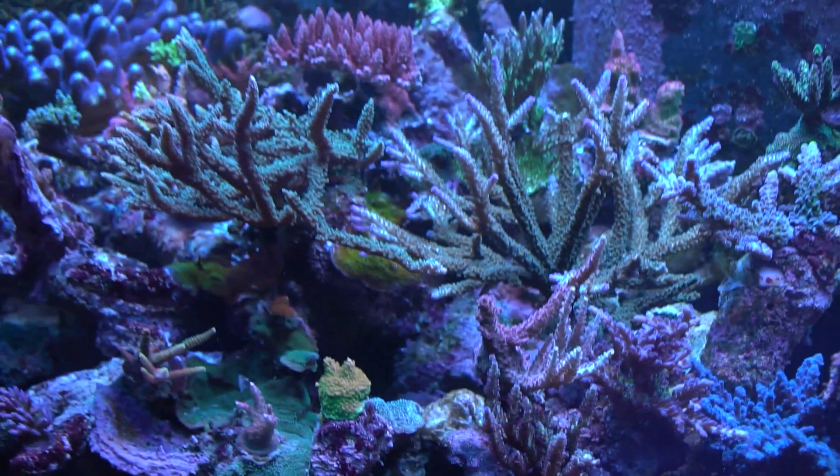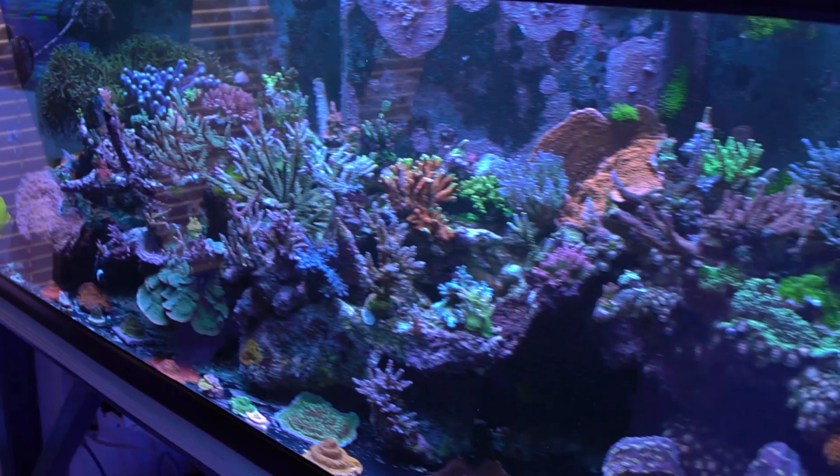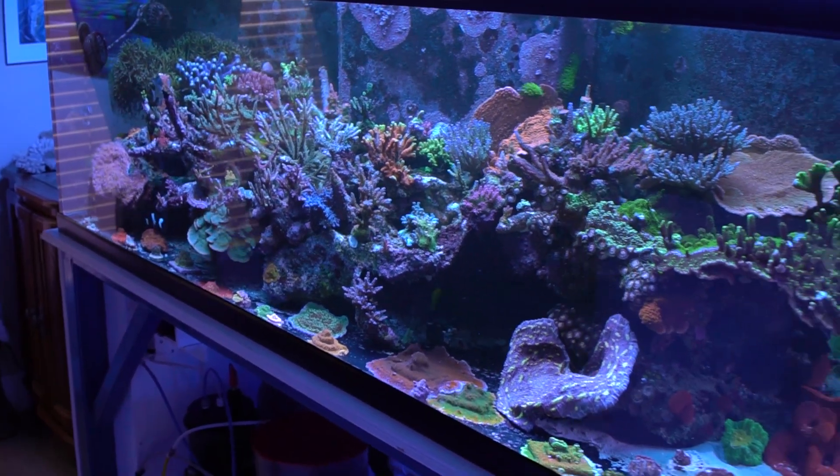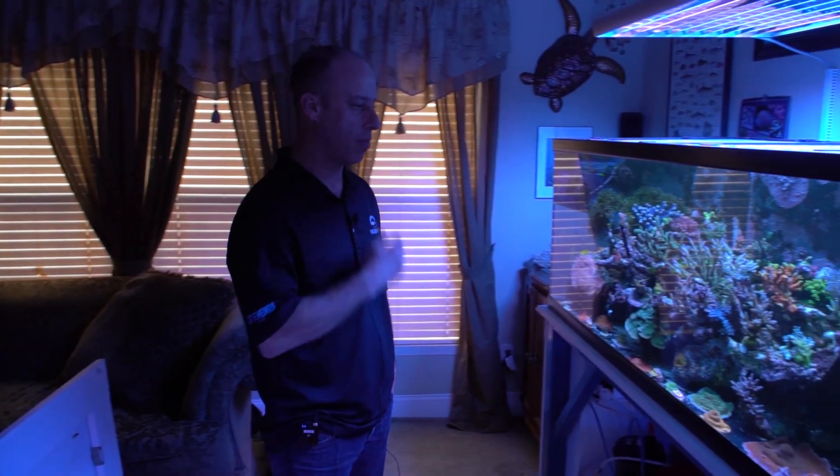That's awesome. Well, you've got your tank now and it's a stunning tank, it's grown in nice, it's beautiful. Thank you. Yep, I'm excited to come see you again in a couple of months and see the show. Yeah, a couple of months — see how it's doing. Maybe it'll grow a little bit.